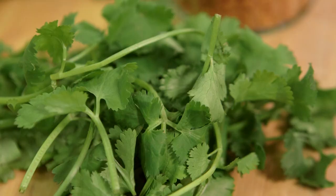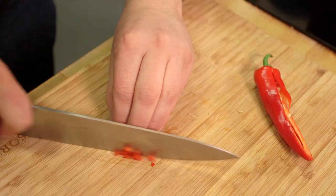Essentially that sauce is chilli, water, sugar, garlic and vinegar. One red onion, we're going to dice nice and fine. One red chilli, without the seeds, just the flesh. And then we'll chop up some fresh coriander.